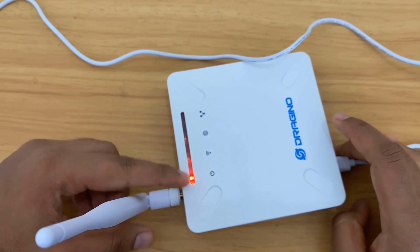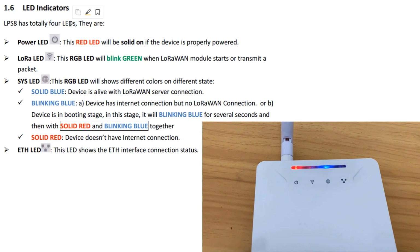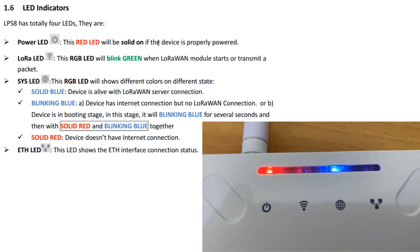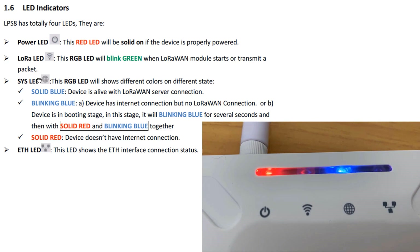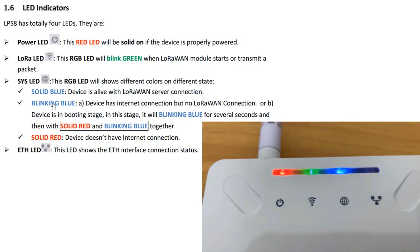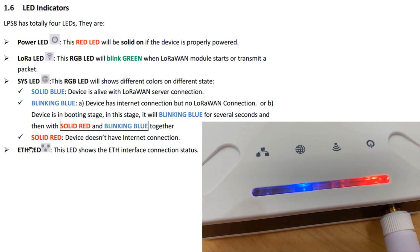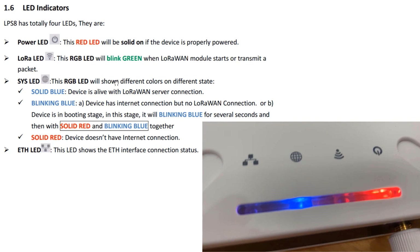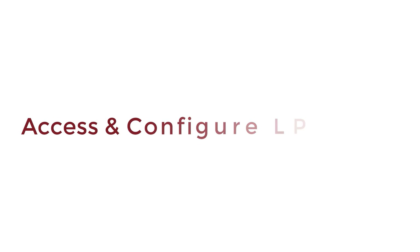Apart from this, there are 4 LED indications that indicate the different status of the gateway. The LoRa LED will look like a Wi-Fi symbol, which blinks green if it is transmitting a packet. Then it has a network LED, which is an RGB LED. If it is solid blue, it means the device is aligned with the LoRaWAN server connection. If it is blinking blue, then it states no LoRaWAN connection or the gateway is in the booting stage. The solid red color of the LED indicates it has no internet connection. The Ethernet LED shows the connection status with the Ethernet cable. Now, let's see how we can provide internet access to this gateway.